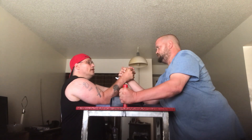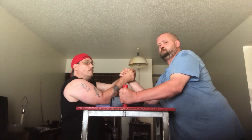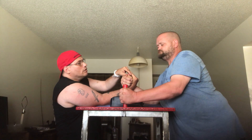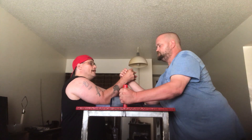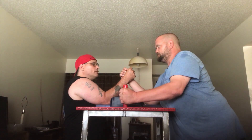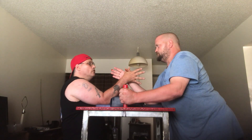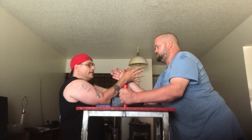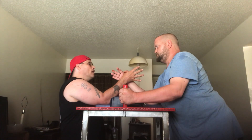In a rough grip, they want to see both of the thumbs. If you get a rough grip, you cannot move — you have to stay in one position. You have to let the refs interlock your thumbs themselves. You cannot move or flinch, because that's called a foul.